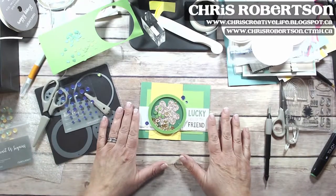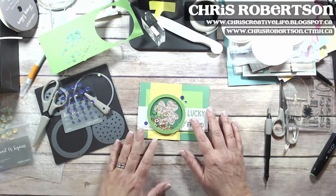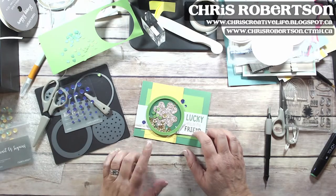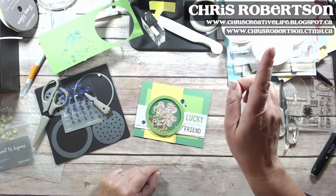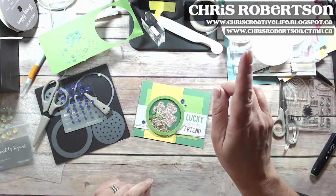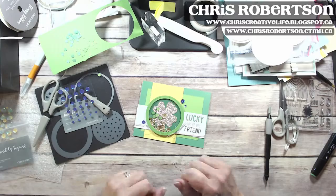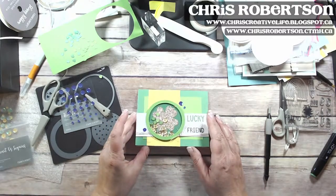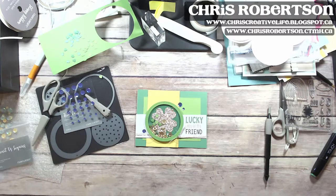Just simple, but a super cute card — I love the way it turned out. I hope you guys have a great day. If you have any questions, please ask them in the comments below. You can find the products at my website at chrisrobertson.closetomyheart.ca, and there's tons of inspiration and ideas on my blog at chriscreativelife.blogspot.ca. I hope you guys have a great Thursday — talk to you later, bye bye!